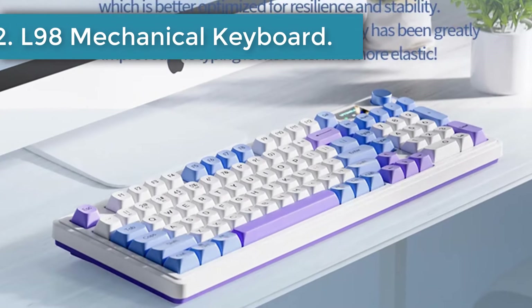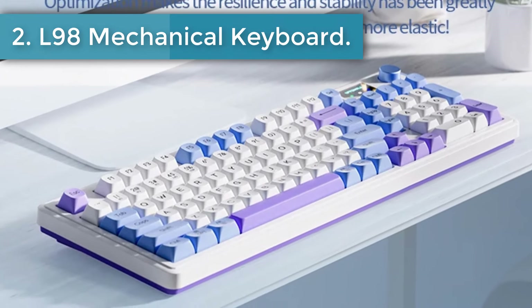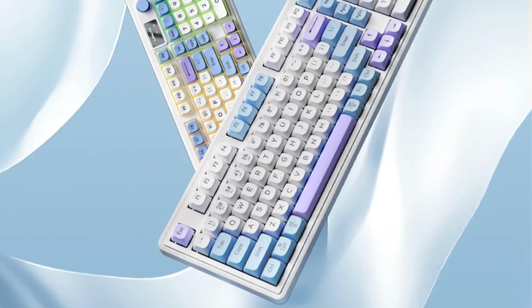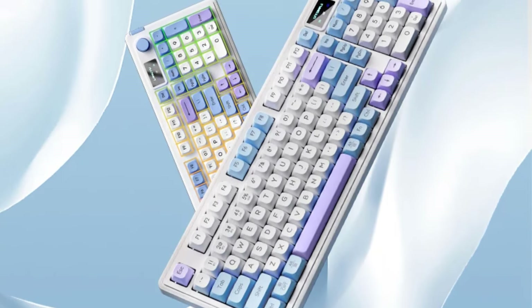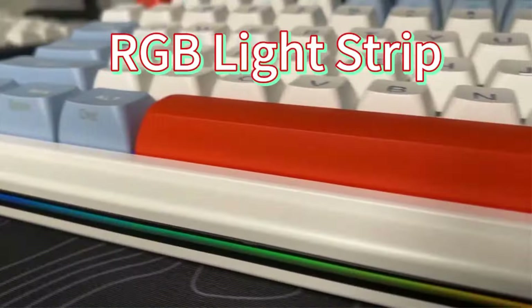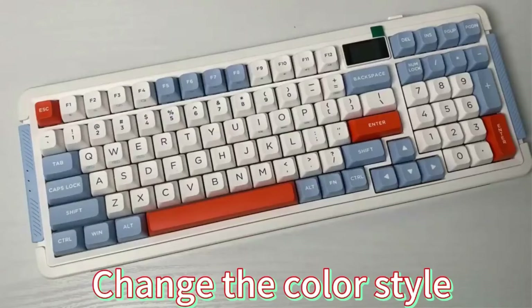Number 2: L98 Mechanical Keyboard. The L98 keyboard features a 1.14-inch colorful TFT display. It shows various functions and settings including the active connection type, date and time, battery percentage, connected system type, and more. This looks super cool and serves its purpose well.